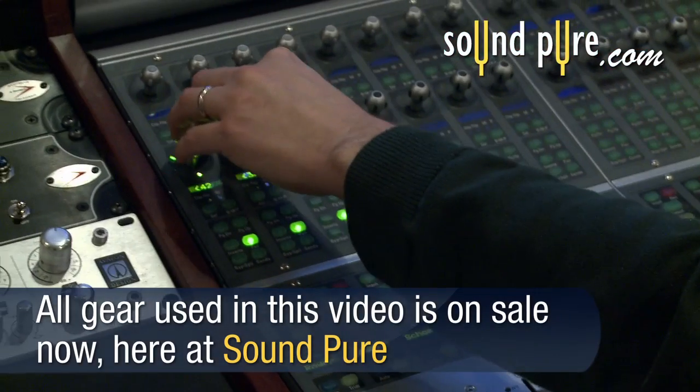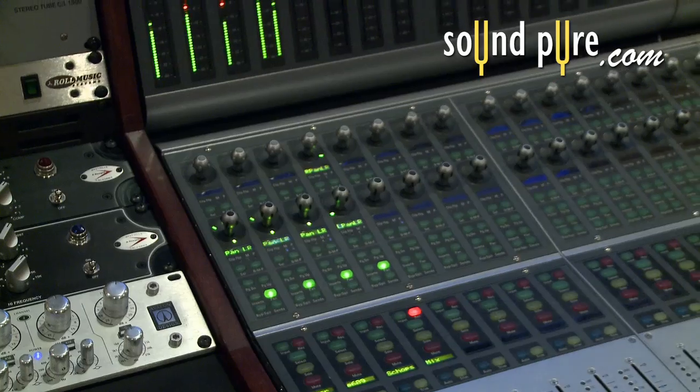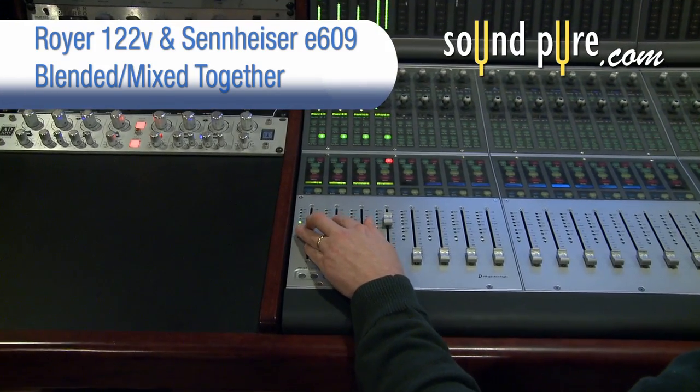Adjusting the left and right pan of each microphone can create some fantastic three-dimensional effects that really open up the sound into a pseudo-stereo image based on the differences in sound between the microphones.